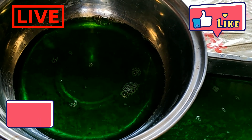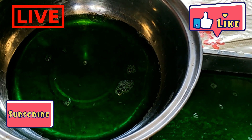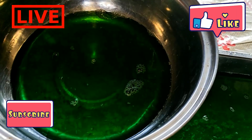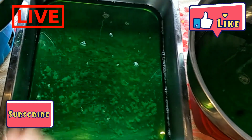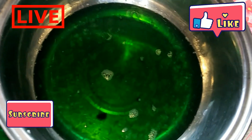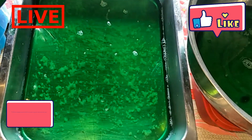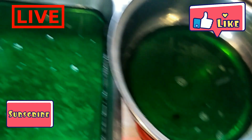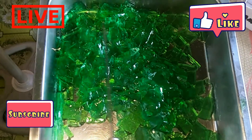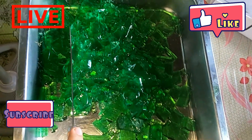Meron akong tip para mas mabilis — kinakat ko siya into small pieces para mas okay siya kainin. I don't like it pag malaki yung pag-slice. So what I do is siniseparate ko siya — ginagaan ko lang para mas madali yung pag-slice. No need to slice one big piece for a long time. With this style, madali mo lang siyang maslice since nakaseparate na siya. Slice into small pieces para mas madali and it wouldn't take a long time.